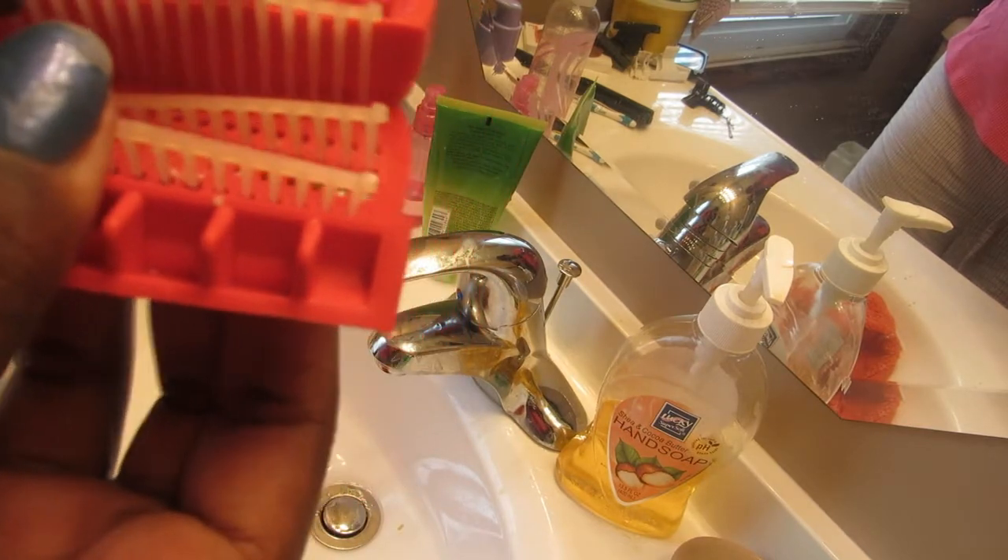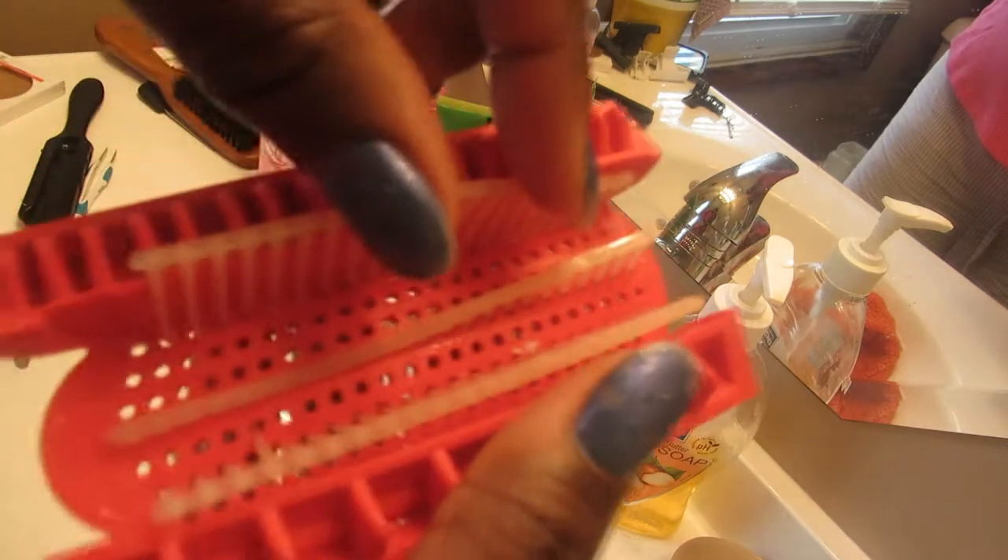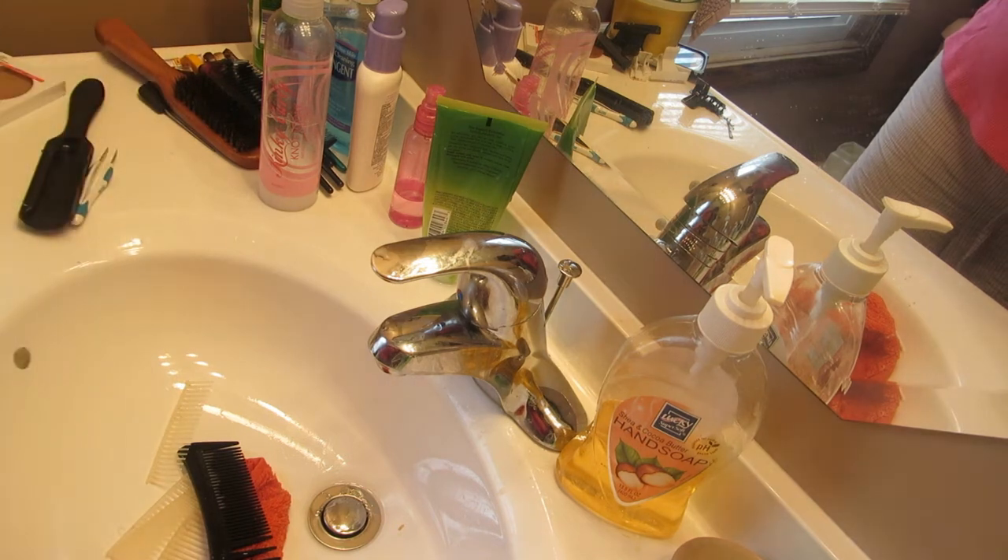You can tell when a pick doesn't fit — if you line it up and it doesn't line up with the holes exactly, then it must go in a different spot.